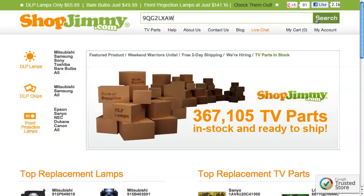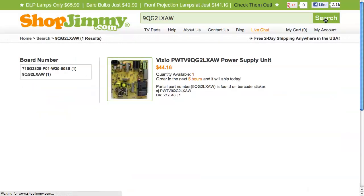You may notice in the search results that ShopJimmy has added a prefix or a suffix to the number found on your label. These prefixes and suffixes complete the part number for your board and are used in the TV service manual. Don't worry too much about these prefixes and suffixes, as you only need to match the partial part number found on your label in order to find a compatible replacement for this series of Vizio power supplies.